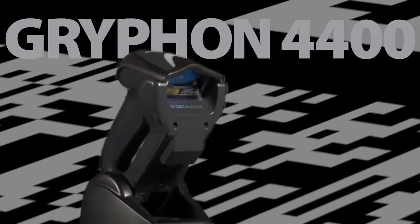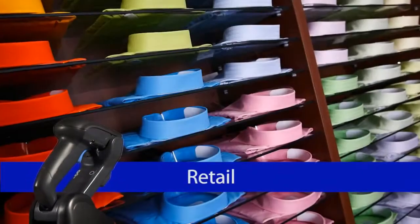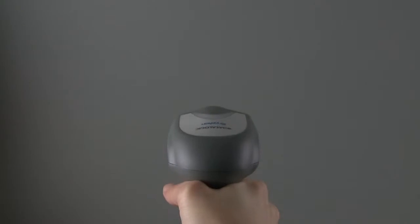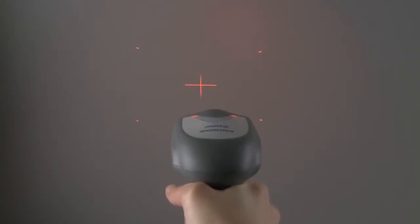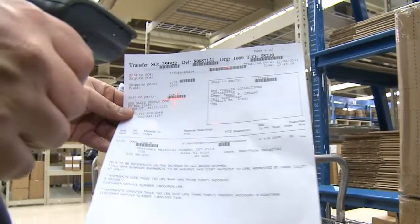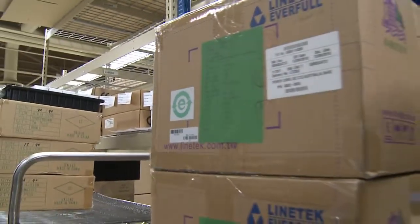The high-performance Gryphon 4400 series is designed to excel in retail, healthcare, entertainment, transportation and logistics, and light manufacturing environments. Its unique aiming pattern with a sharp center cross and four dots marking the scan area allows easy targeting of the correct code. This is especially helpful when the reader is in pick mode or target reading in multiple barcode environments.